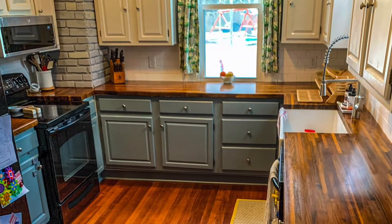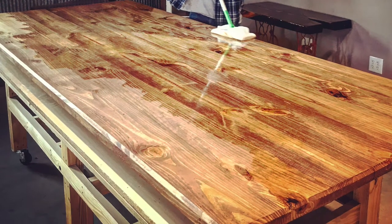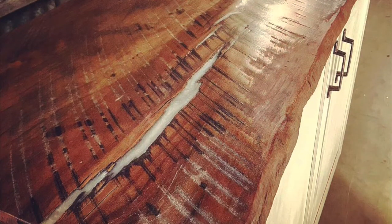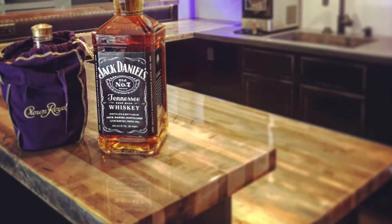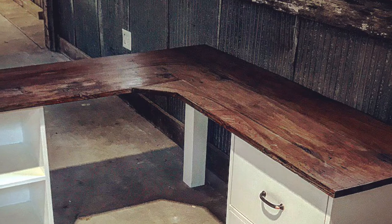One of the biggest questions I get from clients and friends is how do we get our beautiful finish on wood countertops — whether it's butcher block or a live edge piece. I've tried to explain it and walk people through it, but how do you briefly put 20 years-plus of experience staining and finishing into a short conversation?